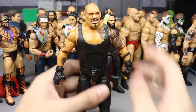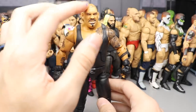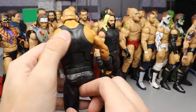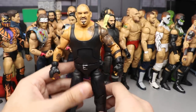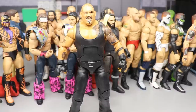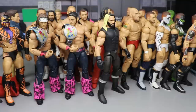Coming in at 28, we have Bad Luck Fale, who debuted at Hell's Gate. This is a pretty good Frankenstein effort — we got hand painted tattoos, a custom head sculpt with a skull tattoo, a grill, painted lips, painted facial hair, and all kinds of stuff. I had to paint over the AOP logos. I like the way it came out — it had much more work and probably better quality overall than some of the stuff on this list.